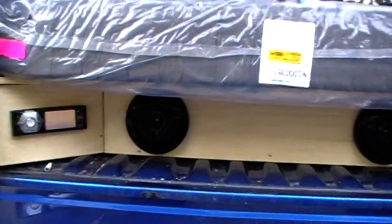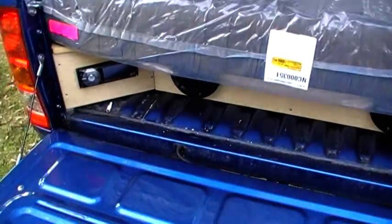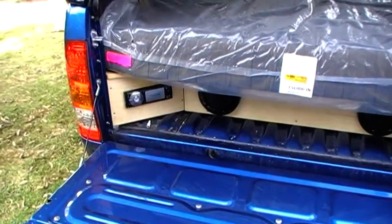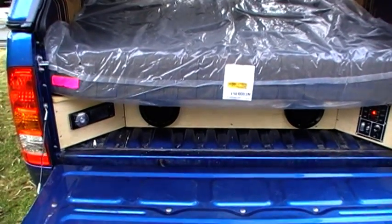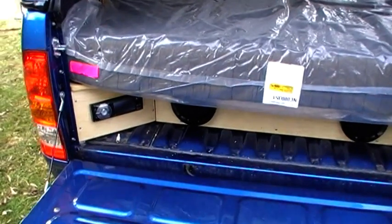Down here we've got a DVD/CD radio. It gives off good sound, got a remote control on it. Let's see if we get some music happening — there we go, a bit of music. I'll just turn that off now.